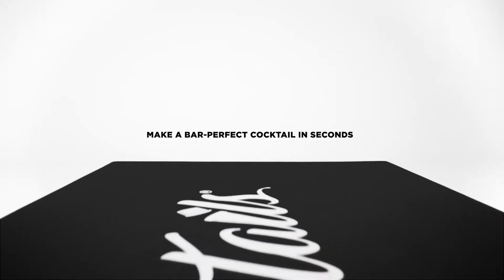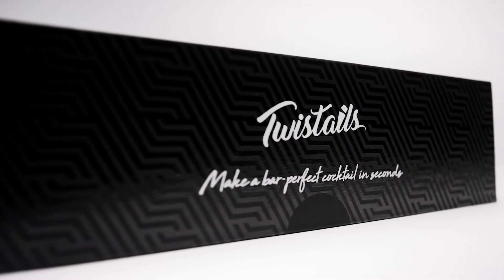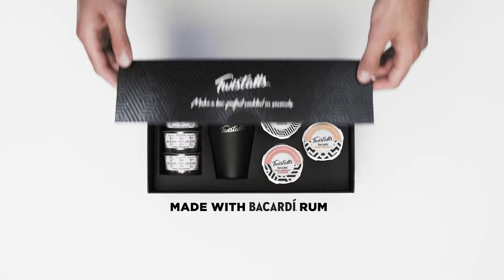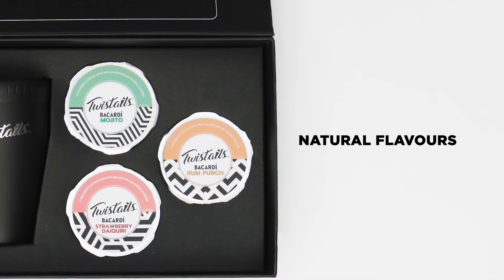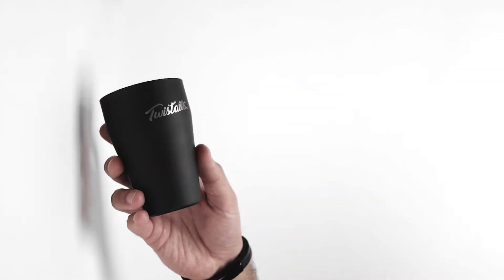Imagine making a bar-perfect cocktail with just ice, water and your best bartender's shake. This is Twist Tales — cocktail pods made with Bacardi rum and natural flavors. In the comfort of your own home, enjoy delicious cocktails just like you would in your favorite bar.